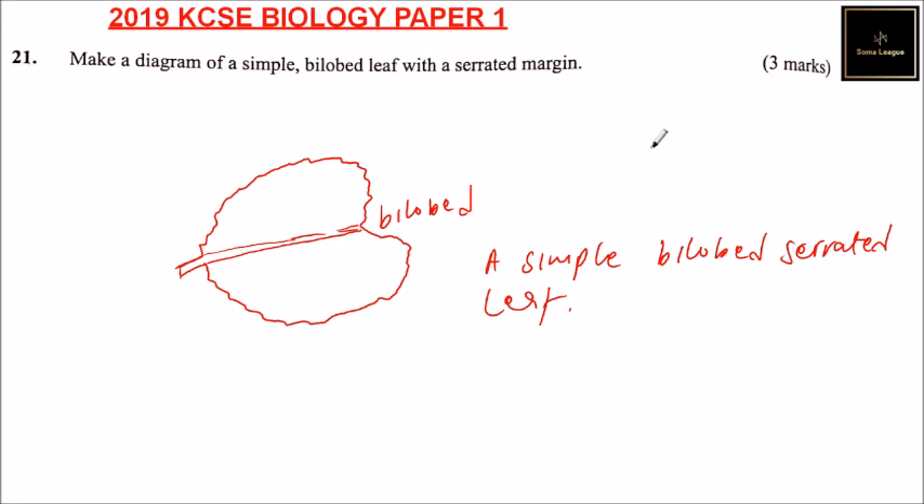Leaf. You get three marks — just a simple leaf. So you don't have to draw a very complicated diagram. You'll be able to get three marks.